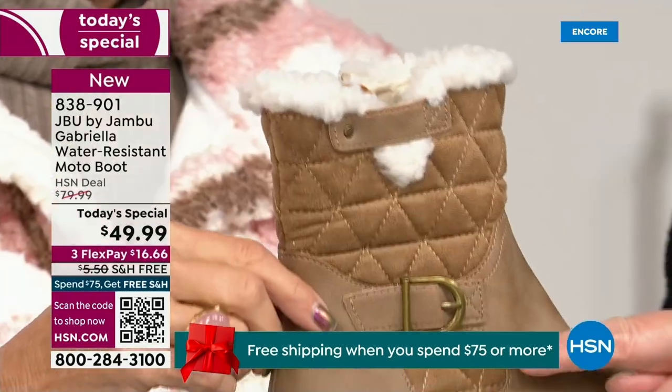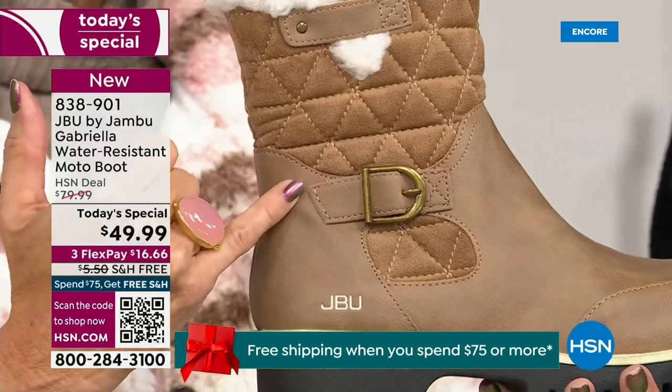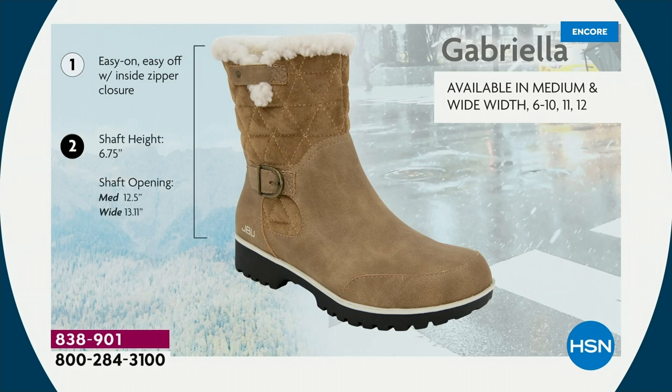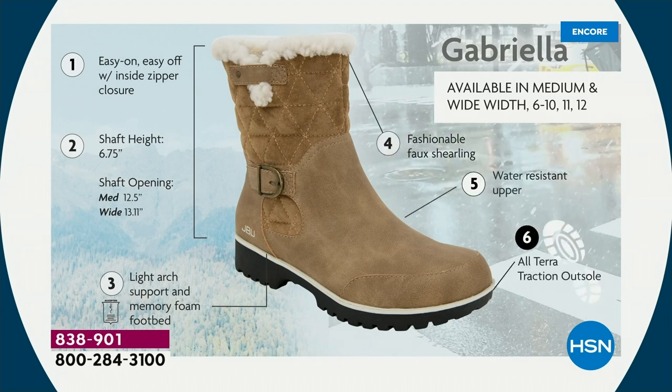The faux shearling also keeps your foot warmer. When I said there were details — ladies, we like stuff on our boots. We put the buckle on, we did the quilted detail, we did that easy on and off because of that closure. You've got the shaft height just under seven inches. We have medium and wide widths. Light arch support is there, the All Terra traction, the water resistancy, and the faux shearling.